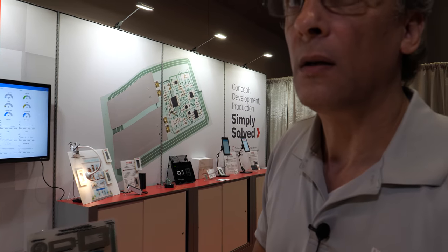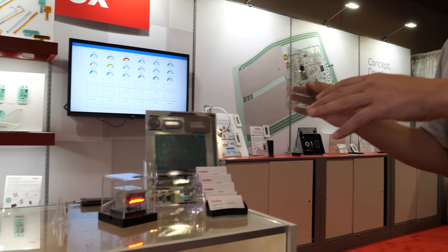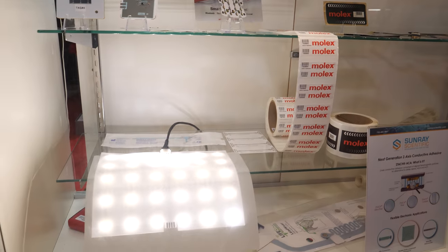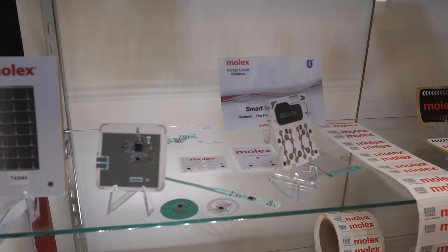Are you one of the leaders in the industry? Yes, I believe we are. We can take this from prototype concept to prototype to production, and we've been doing this for over 20 years.